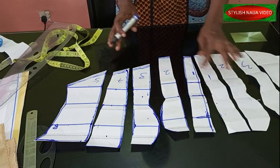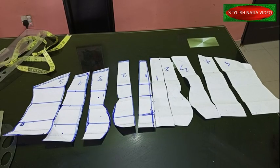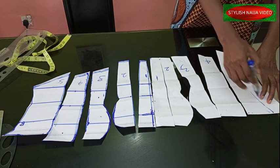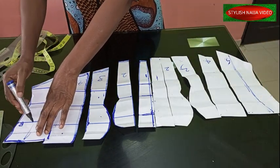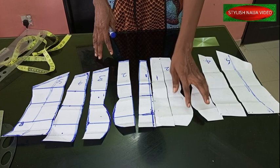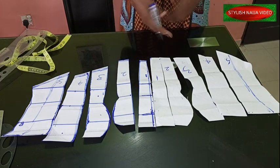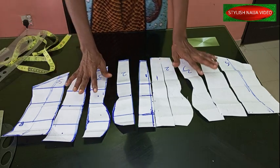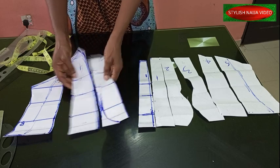So we have one, two, three, four, five, six, seven, eight, nine, ten — ten pieces for the front. If you want to slash more you can divide one of these pieces into two and slash along that line. It depends on how much you want to slash. The cup part you have to be very careful so you don't get it truncated. The next step is to transfer all of this to our fabric. Let's gather the front pieces together and then do the back.